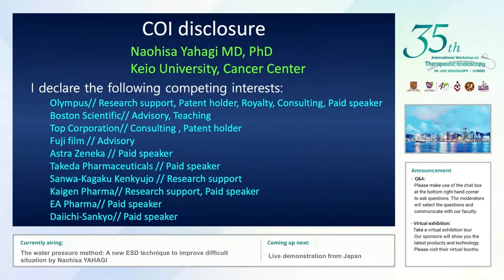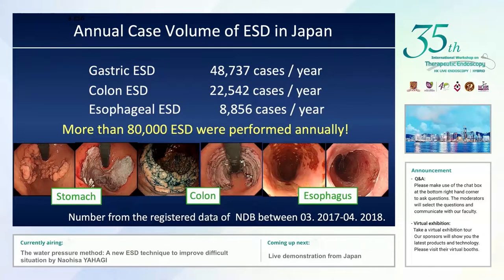These are my COIs to disclose. ESD has already become very popular practice, at least in our country. We usually perform more than 80,000 ESD procedures per year, meaning ESD is a kind of standard practice for all superficial regions in the GI tract.